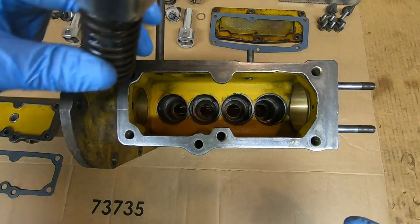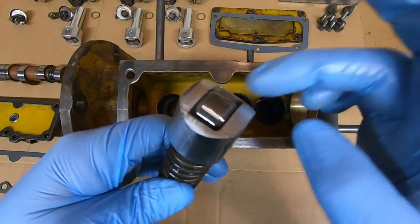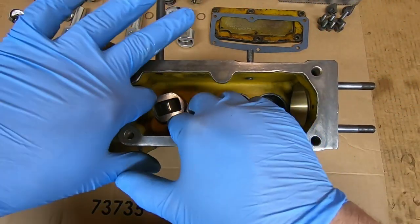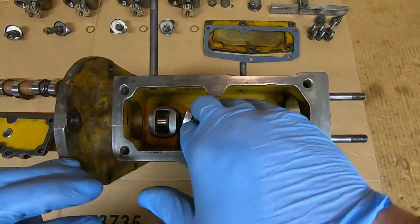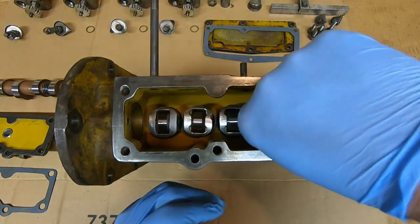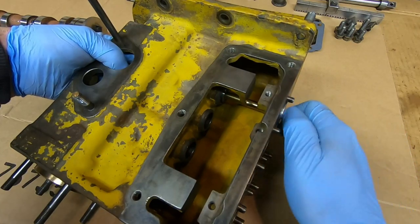To begin the assembly today I'm going to start by dropping the new lifters and return springs into the bores. I've got assembly lube in the bores and on the guides, the rollers are all oiled up in the bottom, and then an adequate coating of assembly lube also on the lifter and the spring. Just like in the disassembly process, we will cage them up against return spring pressure.